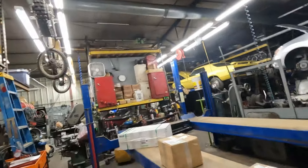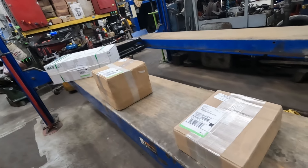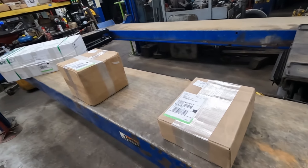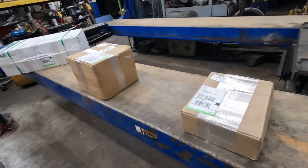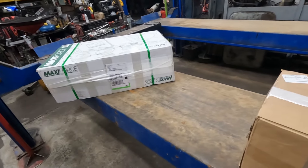Trying to motivate myself to make the engine repair and add a little bit of benefit to it, I decided to order some parts. I got a couple of boxes here that came in today — actually three boxes — and those came in from Lead Diesel in Pennsylvania. Let's open them up and see what we got.